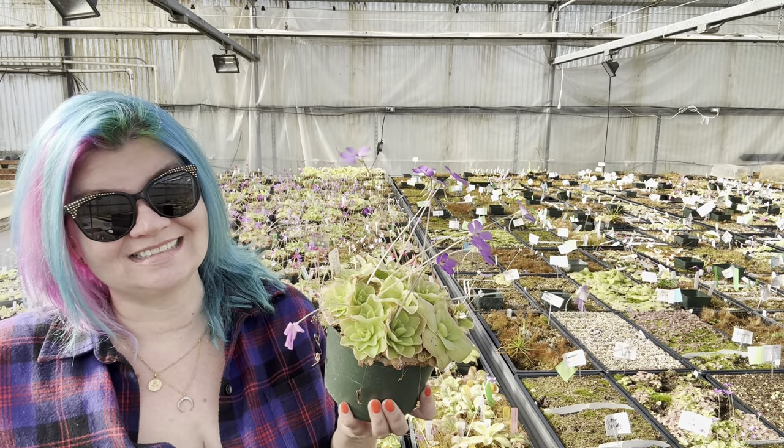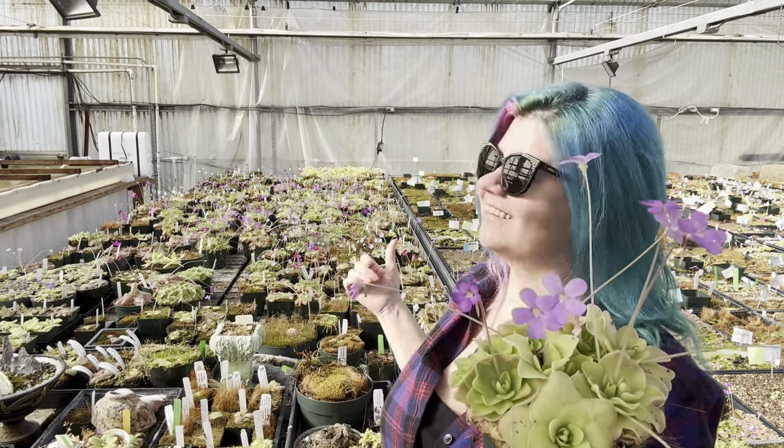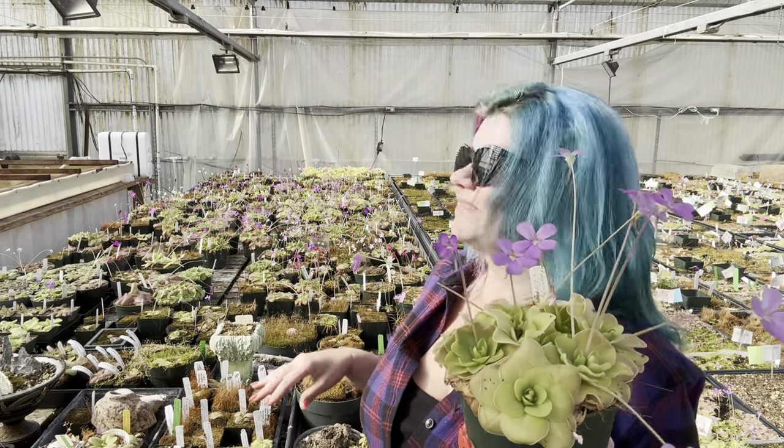It's winter in the greenhouse and that means it's time to repot the Mexican and Tropical Pinguicula collection back here. So all of these plants I have to repot — it's a lot of plants.